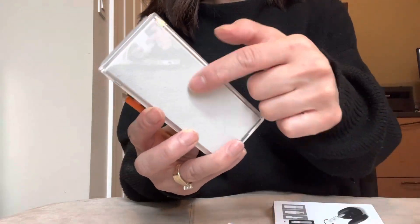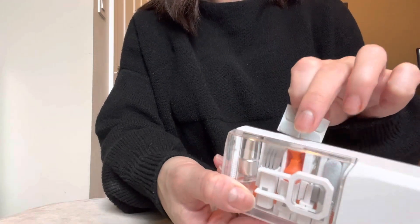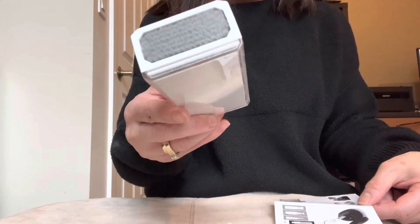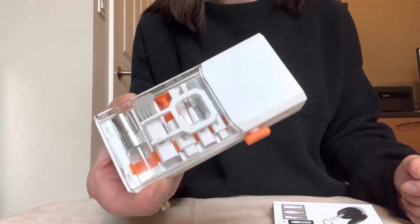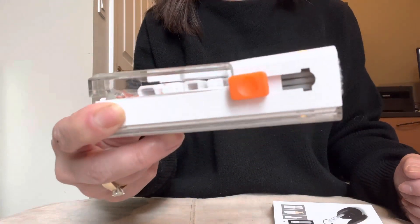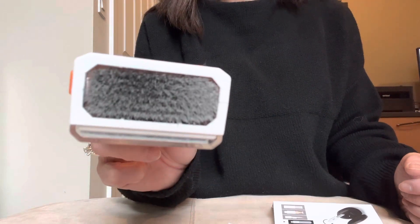It also came with a little cleaning towel, an extra replacement for that, and some extra ones of this little tool as well. So yeah, I think for the price — even at the full price of $13.59 — I think it's a good buy, especially if you want to keep your stuff clean. I definitely do recommend it and I will put a link in the description. Thanks a lot, bye!